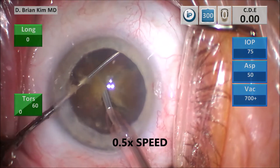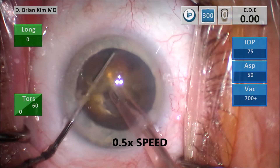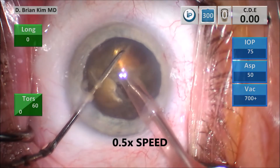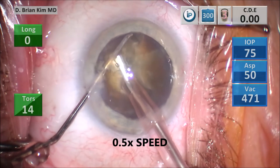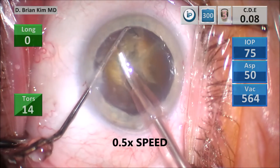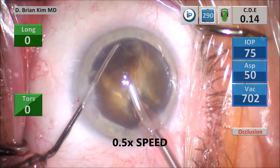Sliding the chopper underneath the first quadrant, bringing the chopper, hooking the peripheral lens, crushing the lens between the instruments again — between the phaco tip and the chopper. I'm able to fracture that first quadrant into a smaller piece in half, grabbing that one fragment with some vacuum — high vacuum — grabbing it, getting a little bit of purchase, and then I'm able to lift it up out of the bag.